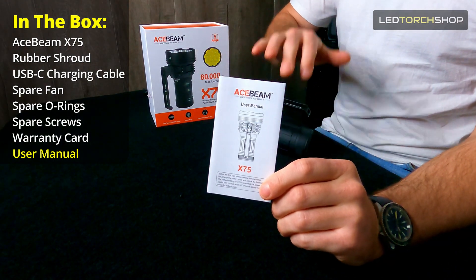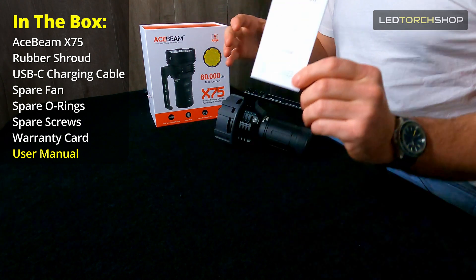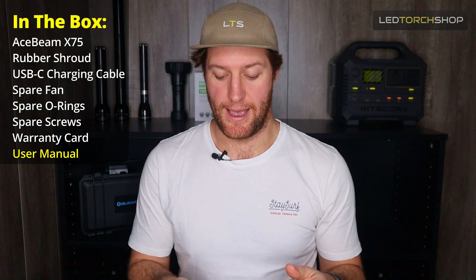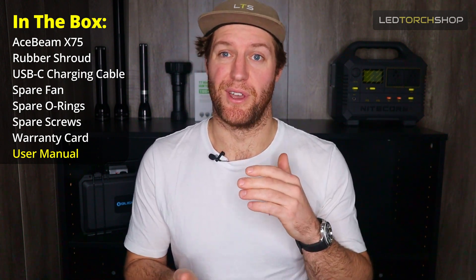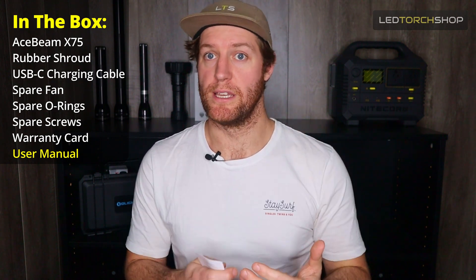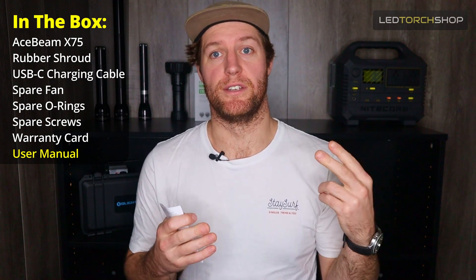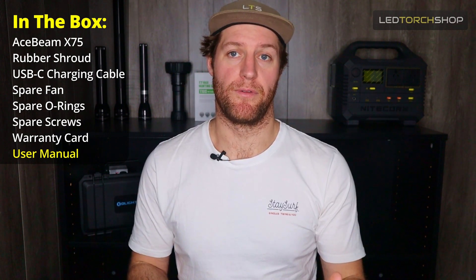There's so much going on with this light, including about four preset modes you can set it in. There are so many different settings, and it's worth reading the manual because it is such a high-powered light. In windy versus non-windy conditions, you might want to change those settings to get the max run times and also save that light.